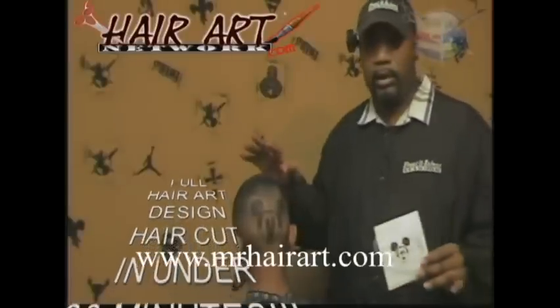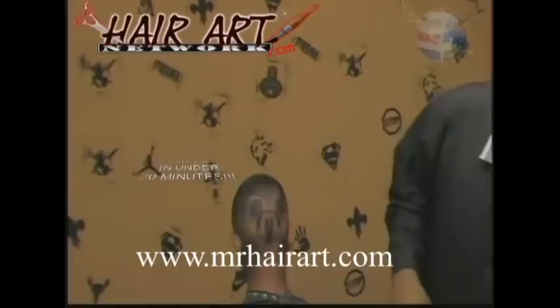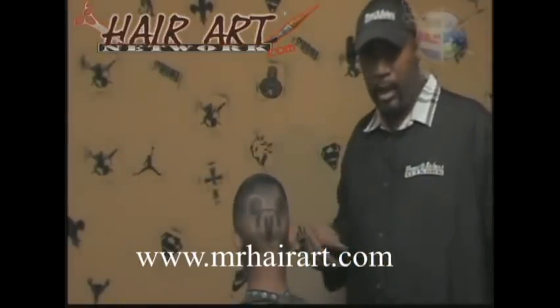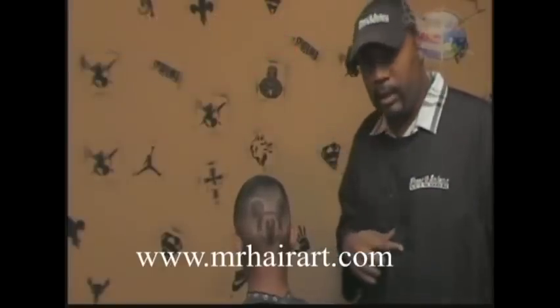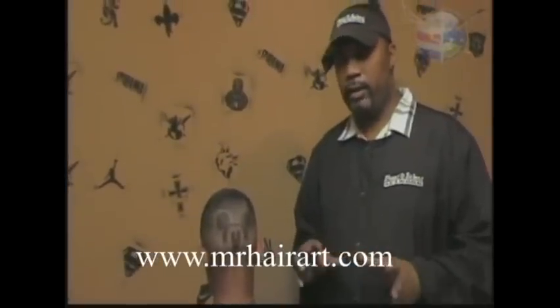It depends on you — it depends on your skill. Anyone can do this, so make sure you jump on in. www.MrHairArt.com — grab the stencils. You can get our stencil kits. We have complete packages for you to grab, and it'll show you everything to the level that you want it and the speed that you want it, very, very quickly.